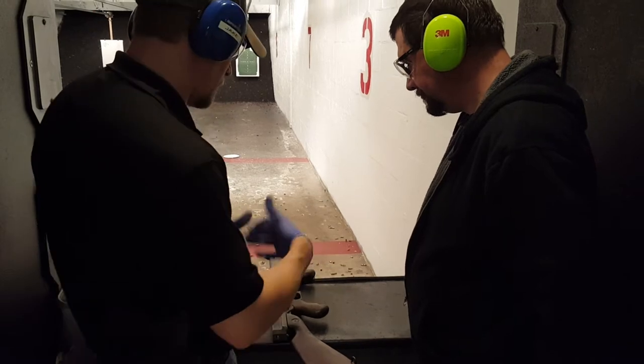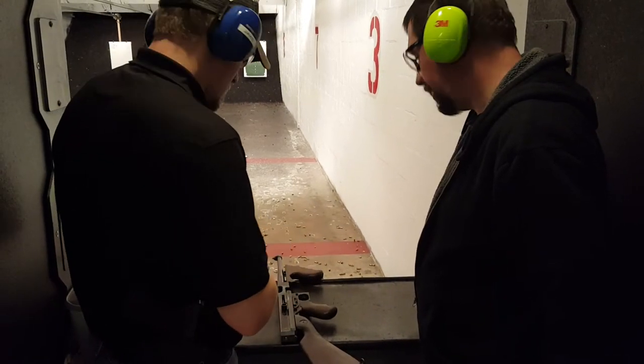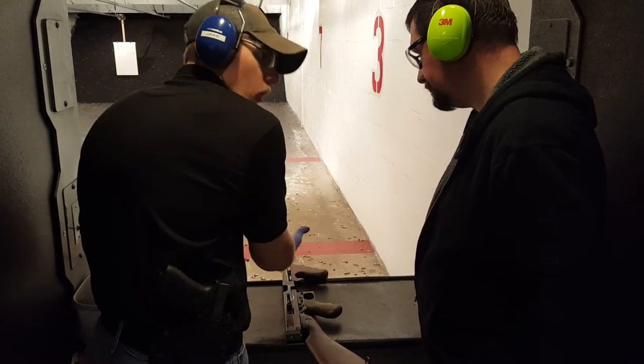So right now, if I put a mag in, we'd be essentially ready to go. It's not going to chamber one with the bolt forward.